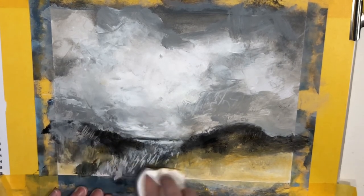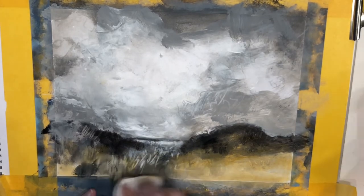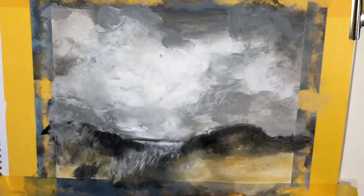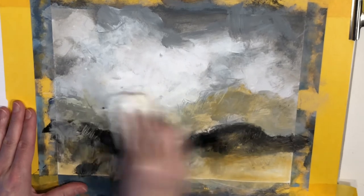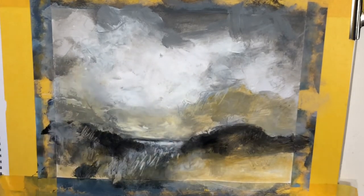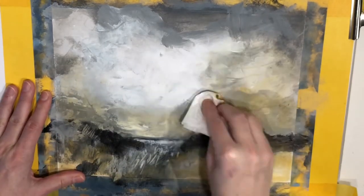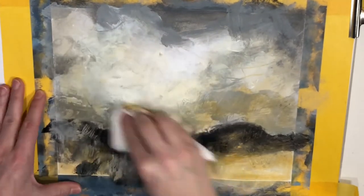It will not cover up anything that you already painted. Let's get a bit of color in the sky area here. I think you can see how easy it is to shift the whole mood of your paintings instantly when using a glaze.